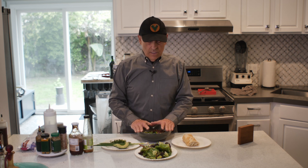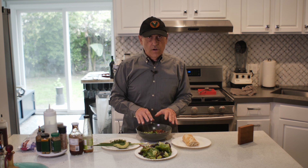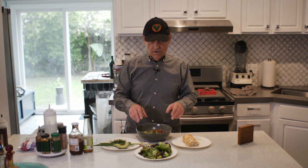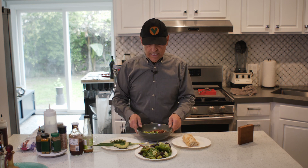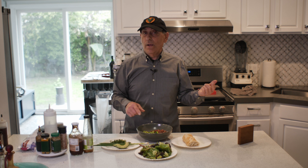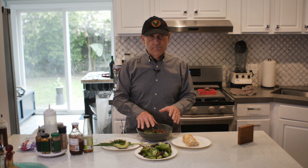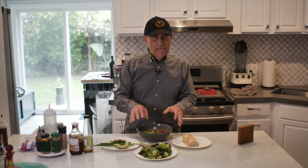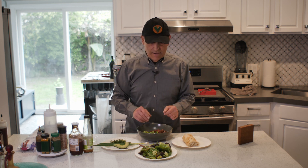I've already thawed this out — I do this the night before so I don't have to use any appliances to thaw it. I just put it in the refrigerator and it comes out great. Now if you'd like a warm salad, you can kick this in the microwave for about one minute to warm up your base. I love warm salad on a colder day.